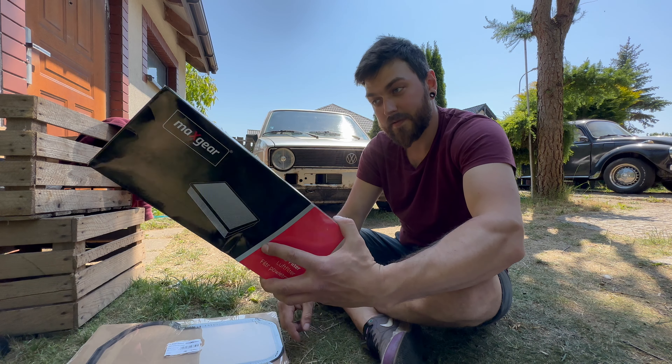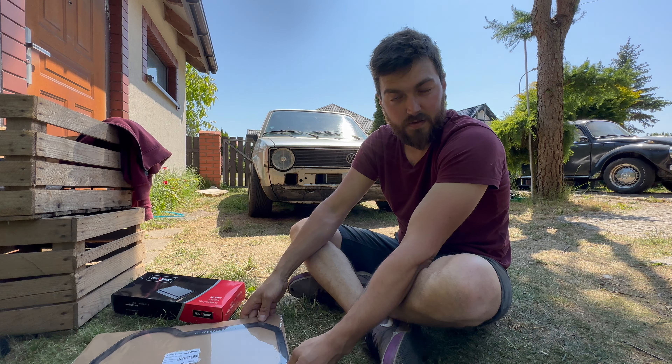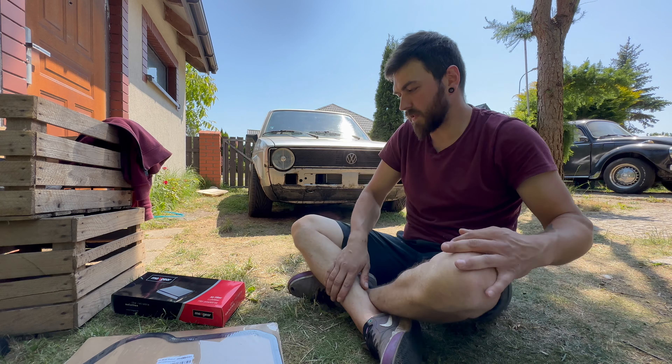I also forgot that we need an air filter — it doesn't work that well without it. Let me see. Okay, let's get to work.